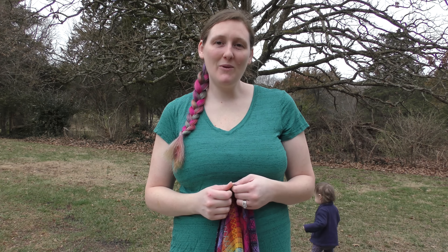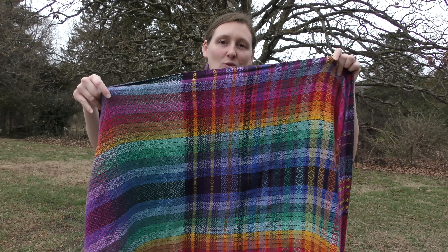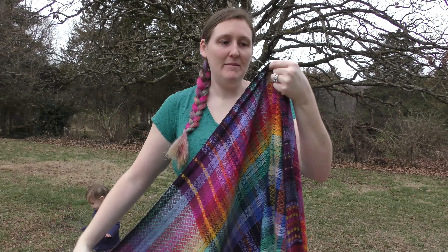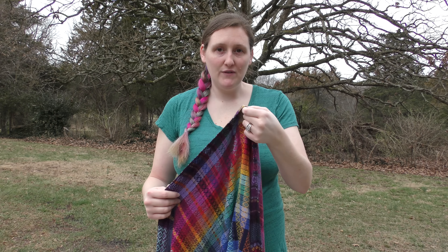In the tutorial today we're going to be doing the eyelet carry, and the wrap we have here is Woven Rainbow's Jewel Rainbow version 4. It is a little bit of a grippier wrap but it's nice and sturdy, so it's perfect for this carry.